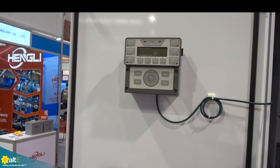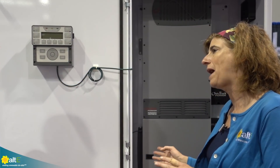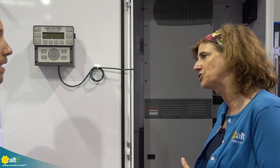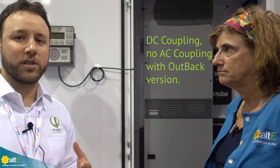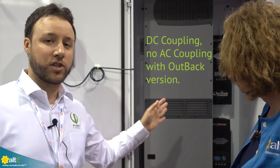The unit also comes equipped with the Mate 3S — this is Outback's Mate 3S. If you have a Wi-Fi router and internet, you can plug right into the Mate 3S, enable the Optics RE, which will allow you internet access and monitoring capabilities as well. This version is for DC coupled only. The Outback version is always standard 14 kilowatts DC coupled with the charge controllers.